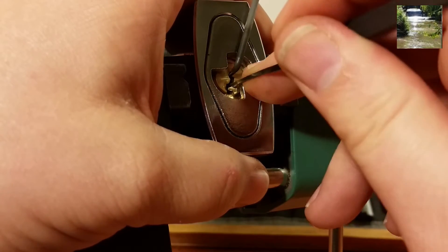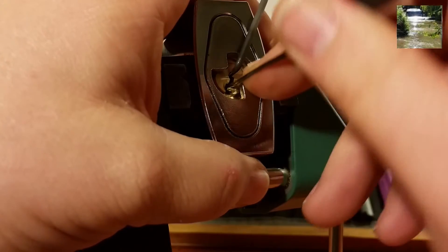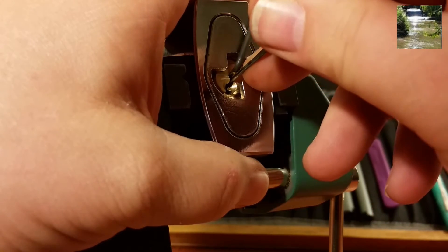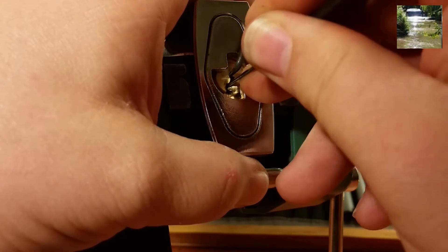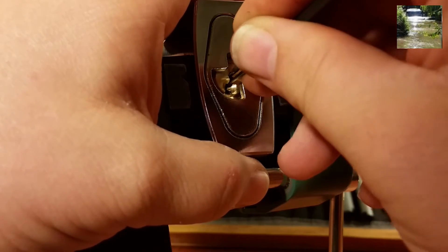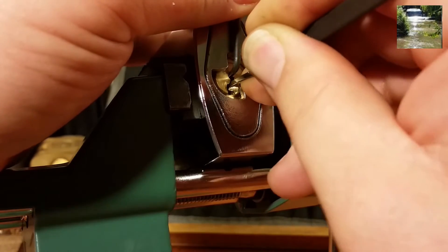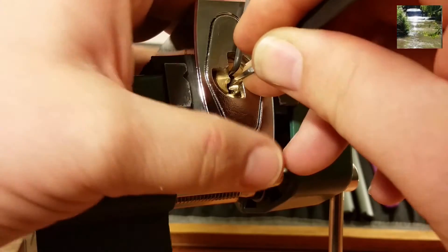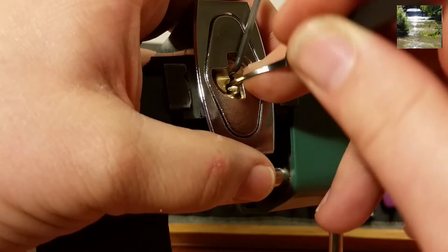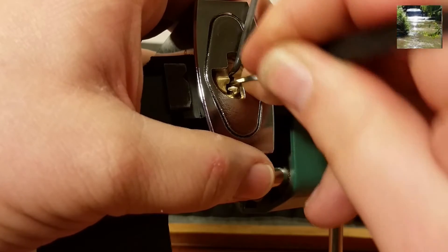Okay, so let's go ahead and test pin one again. Okay, I got some feedback on one - a little minor click. Okay, I got him set, good, and got my false set back. So let's go ahead and test pin one again - okay, pin five. Yep, just double-checking, still pin five. Okay, I lost my false set but I got it back right away. Pin three.